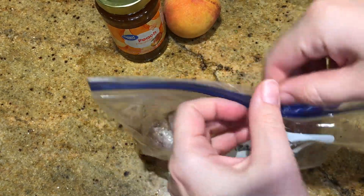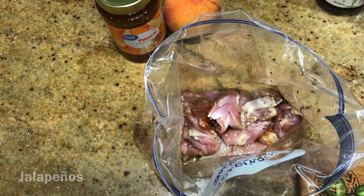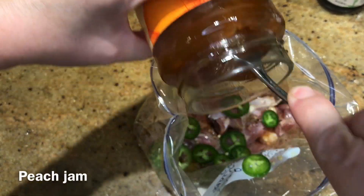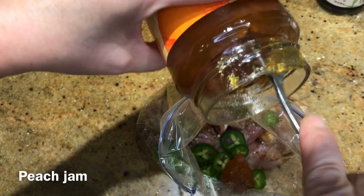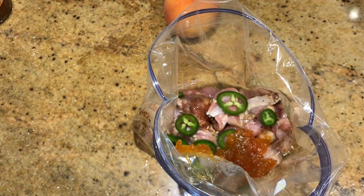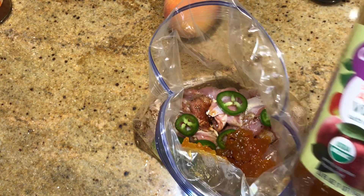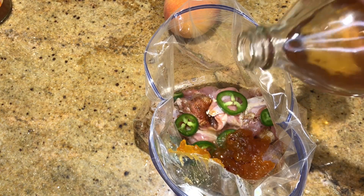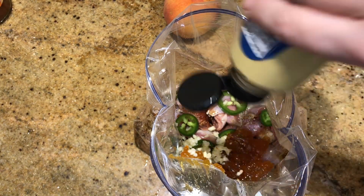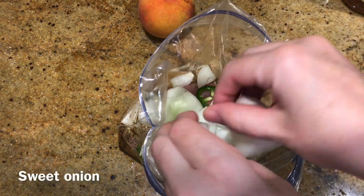Then I added the remaining ingredients: I sliced a jalapeño and added some peach jam — maybe half a cup — some soy sauce, some apple cider vinegar, garlic, and more Dijon mustard, and a little bit of red pepper flakes.